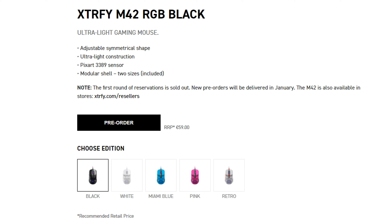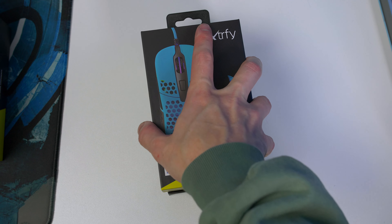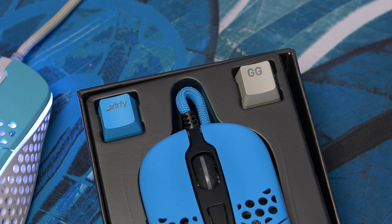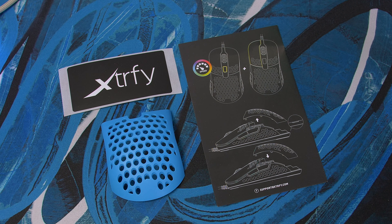Let's start with the pricing. Right now you can't actually buy this, but it is set to release very soon and you can pre-order it from Extrify's website. As expected, it arrives in many color variations. In the box you have your mouse, two keycaps — one with the Extrify text and the other with GG — which work with RGB. The color of the keycaps depends on the color of the mouse you opt for. Other items include an extra set of skates, documentation, and a sticker.